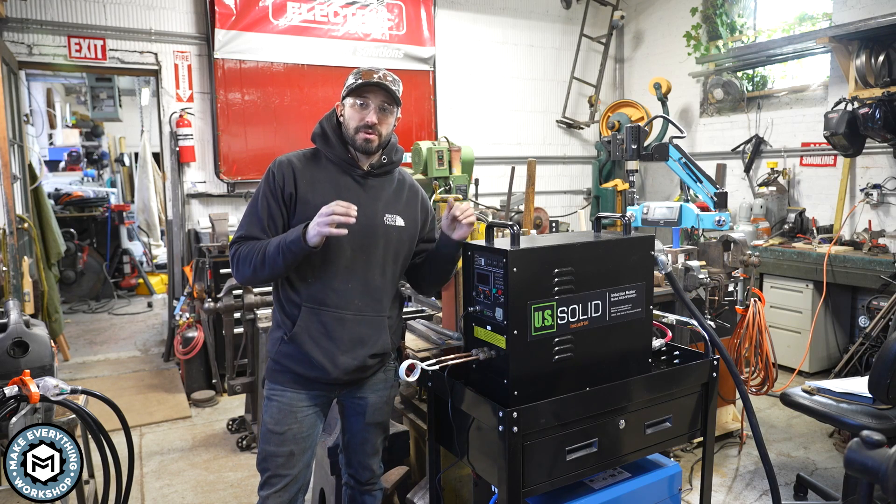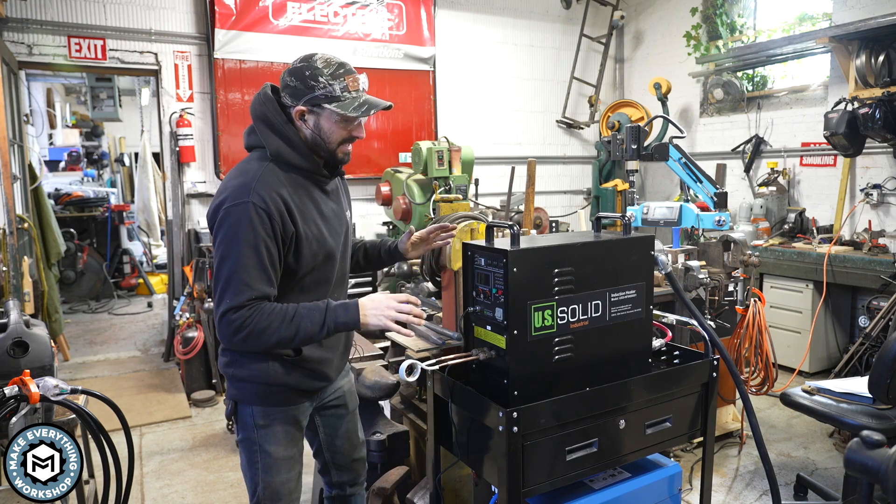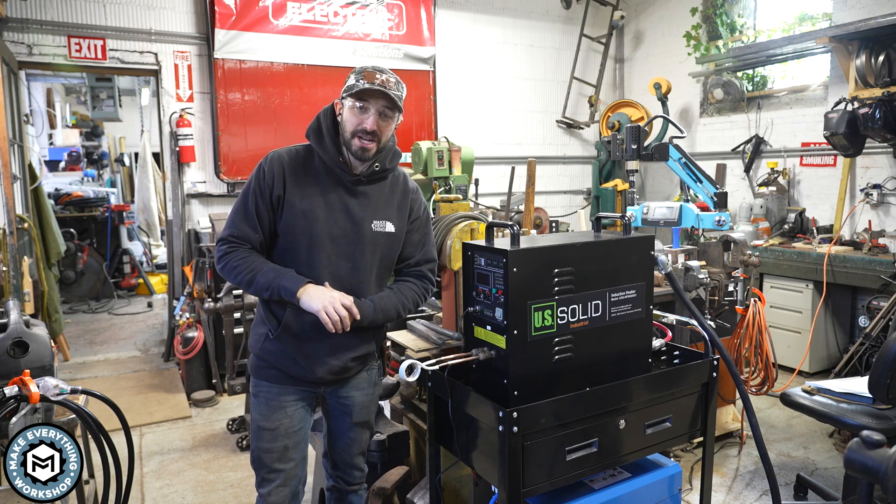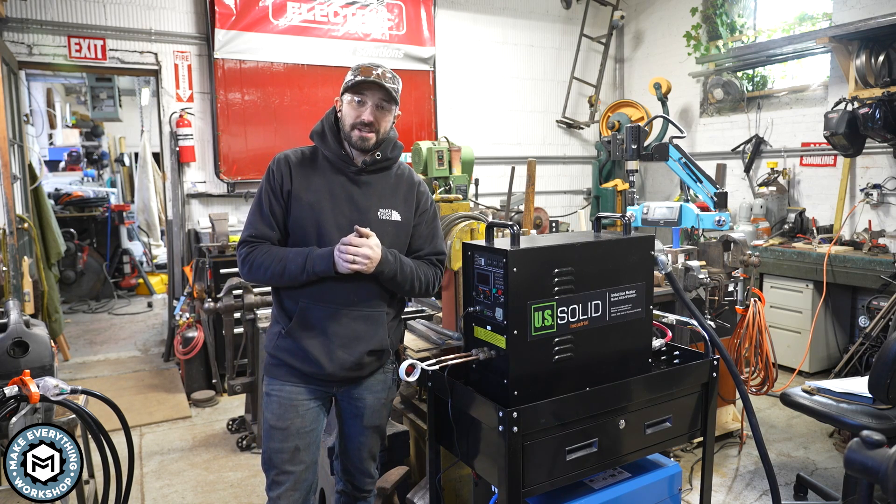Hey, I'm Chris Zepp from Make Everything, and today I'm going to share with you an exciting new tool from my shop. This is an induction forge, an amazing piece that I think every metal shop should have after using it for just one day. Check it out.